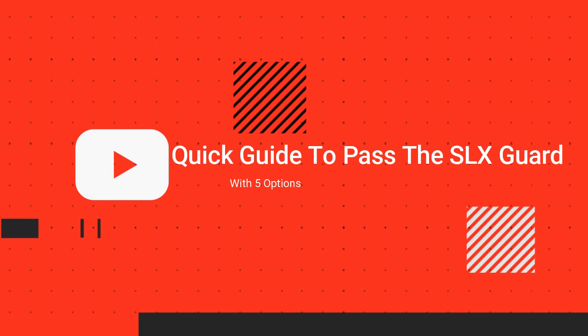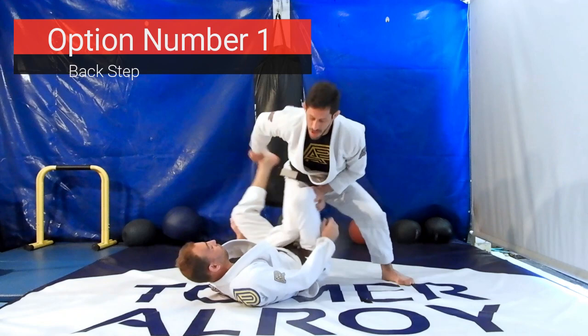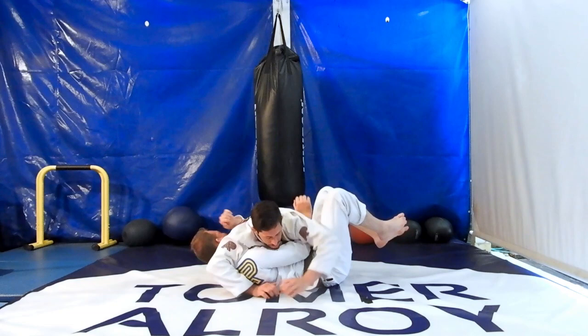Like with any type of guard, the first thing you want to do is address what is bothering you while trying to pass. Start by breaking your opponent's grip — that can be either on your collar, on your leg, or on your sleeve. The second thing you want to address is the foot that is on your hip, which is controlling the distance between you and your opponent.